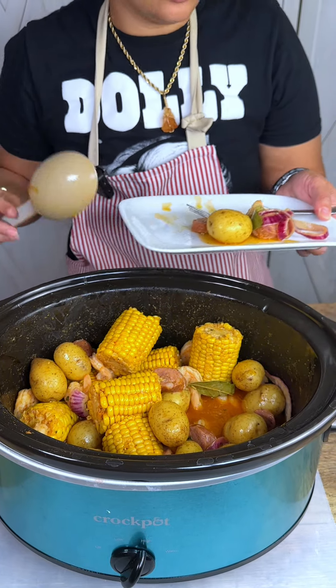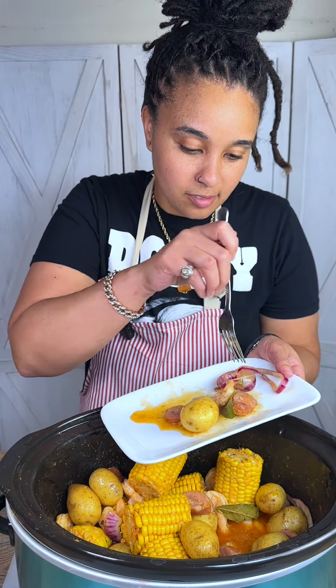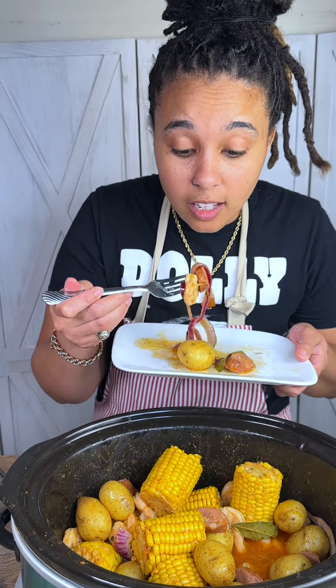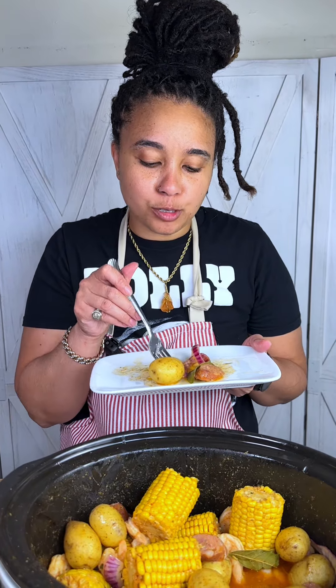I'm not going to make y'all watch me eat corn on camera, but we are going to get some of this onion. I must have picked the biggest onion in the crock pot! I'm going to go ahead and knock this out — I'll see y'all later.